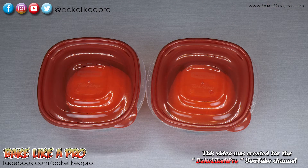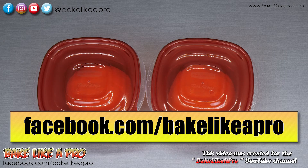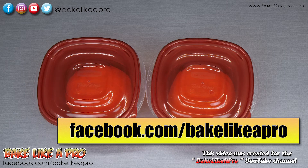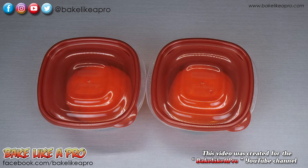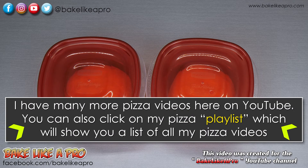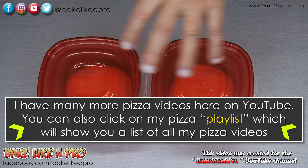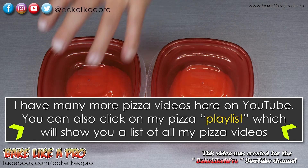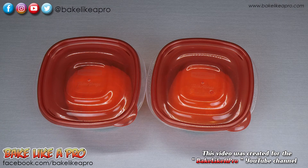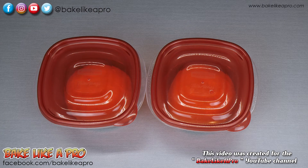That is basically it for this pizza dough. I have many recipes on my YouTube channel Bake Like a Pro and also on my Facebook page Bake Like a Pro, where you can find much more detail on finishing off this dough. I do have other videos showing me pushing out the dough, but for this video I'll end with some product shots of the finished pizzas after they've been baked. This recipe will also be on my Facebook page.